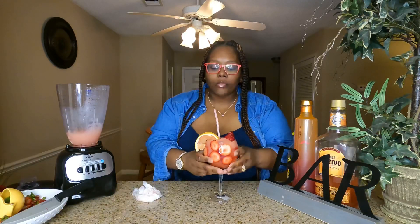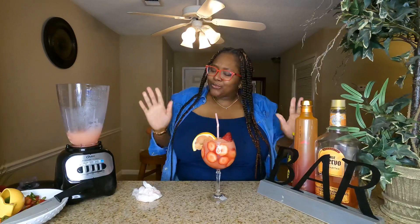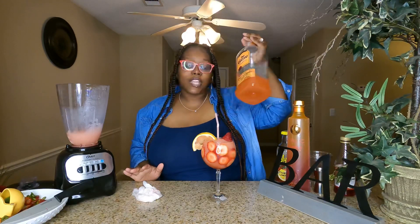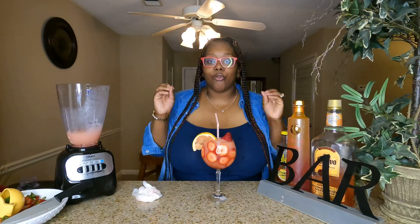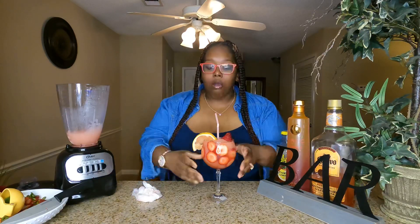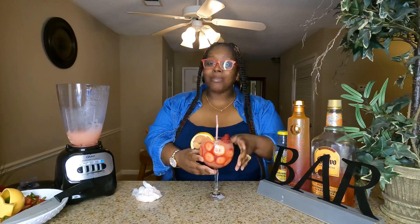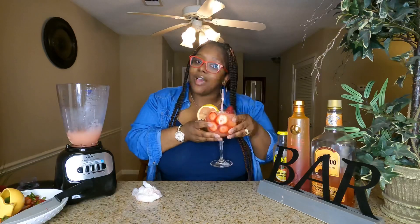That's delicious — so delicious! You can taste the notes of the strawberry lemonade, you can taste your Ciroc Summer Citrus in there, and you can taste your grapefruit tangerine margarita mix. Y'all, this is a great great combination together — it's not too sweet, it's actually just right. You would think it would be super sweet but it's not. Oh my god that's so good — I'm gonna give this a 10, y'all. Definitely definitely try this mix, it is bomb dot com.